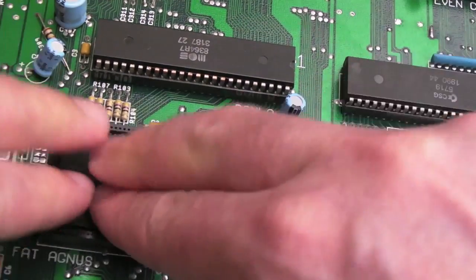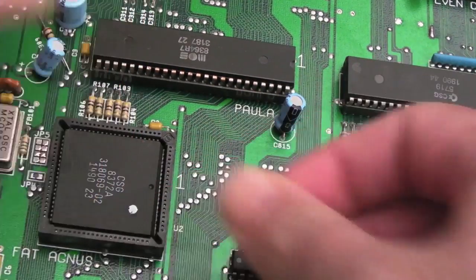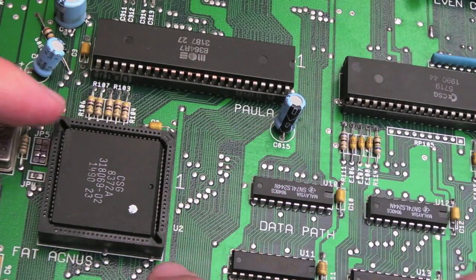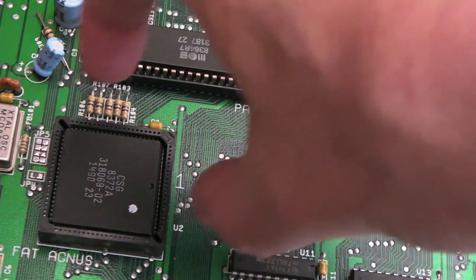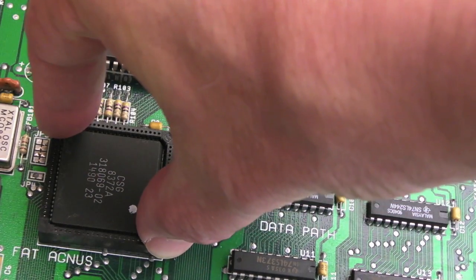Just push it in carefully - that's it, it's in. The nice thing with this socket is you can push the chip out from the other side. You're supposed to use a PLCC extractor - it's a special tool. You push it into the little slots, squeeze it, and it grabs the underneath so you can pull the chip out.